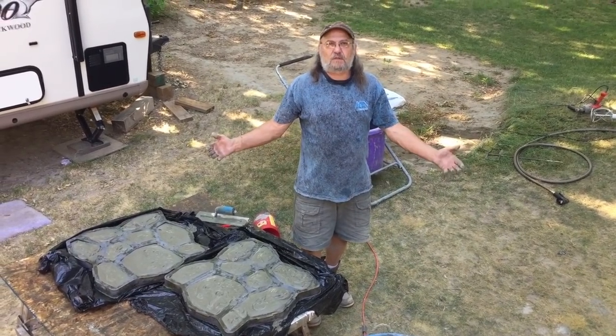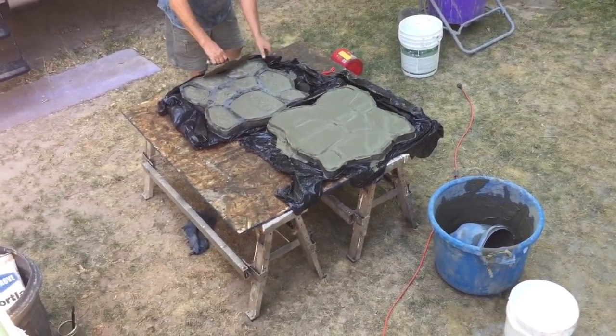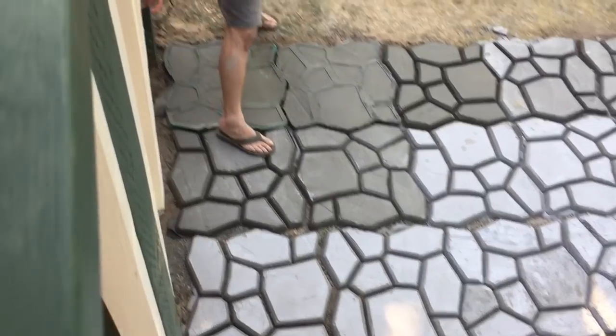By the way, these are our spare blocks in case we break or crack one — we have some spare pieces. Look how good these are coming out. These are lightweight but great bricks.